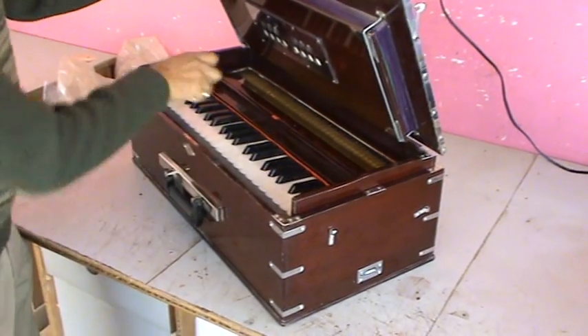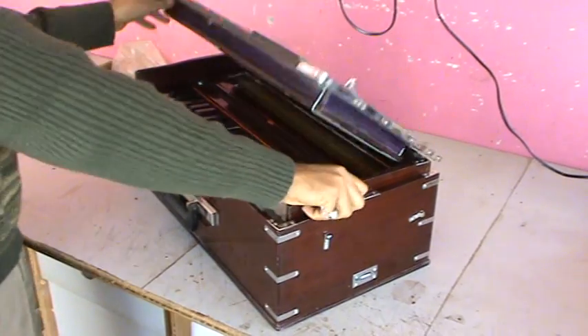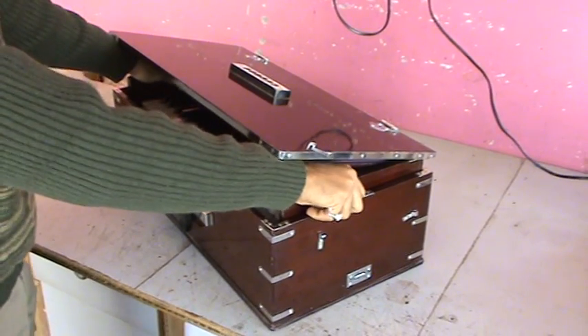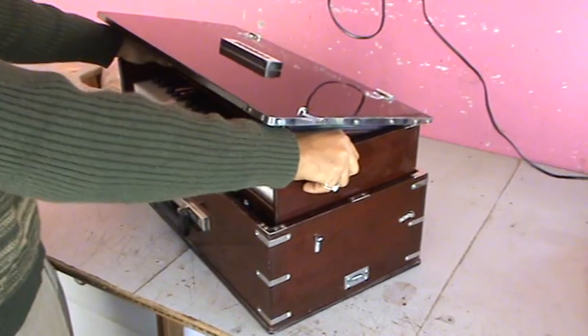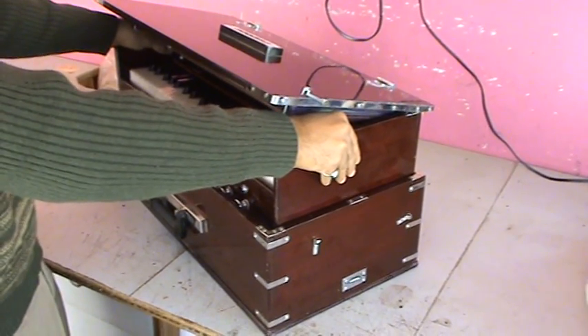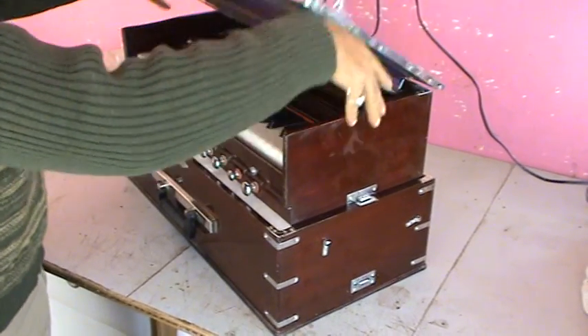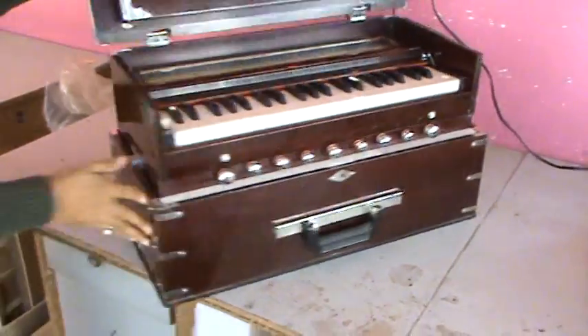From here you have to pull — put your hands here, pull towards your side. Pull the harmonium towards your side slightly, gently pull, make pressure from your side, and now the harmonium is pulled out. The lock is here.